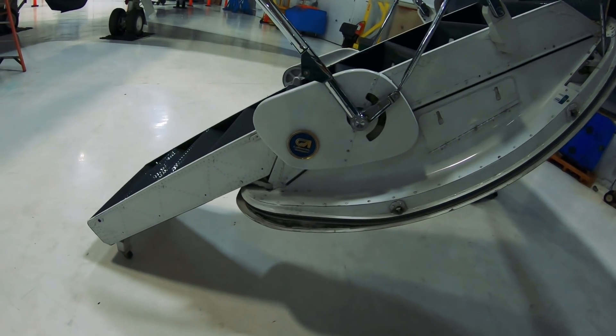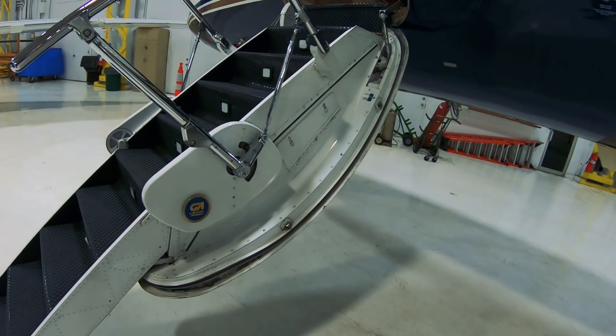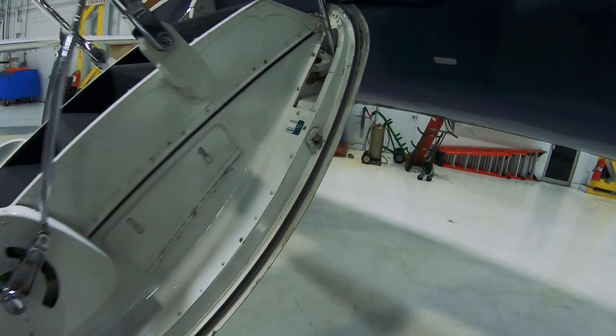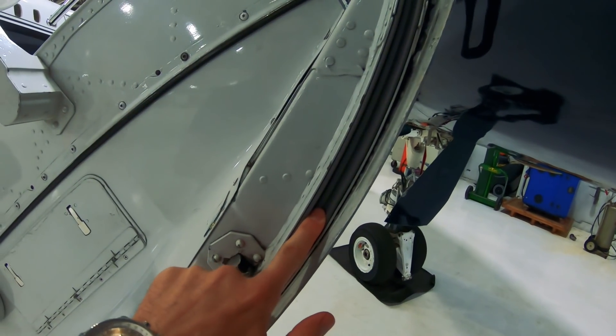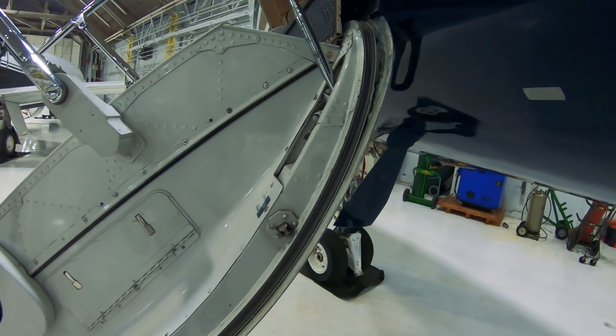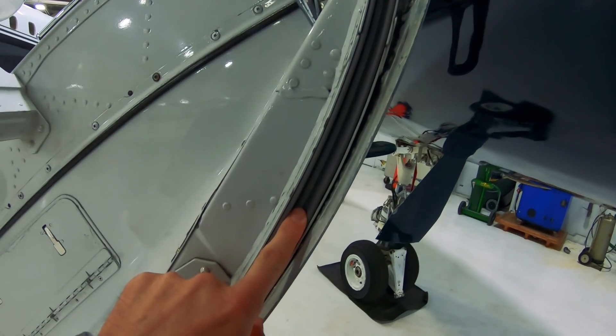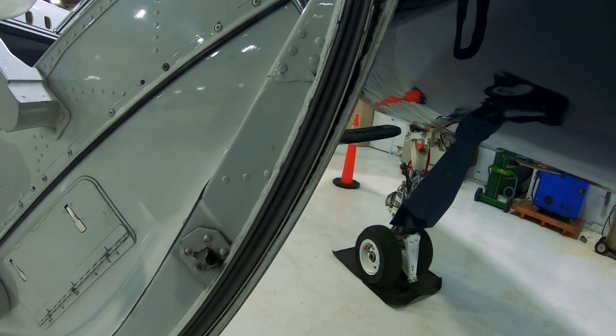When we go to open the door and pull the handle, you have to hold the handle open for just maybe 10 seconds. That deflates the seal, lets the air out of it, and then the seal retracts back into the door. Then you can open the door.